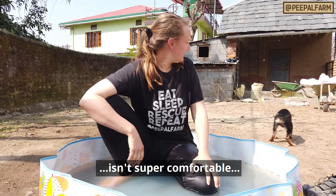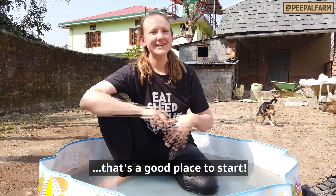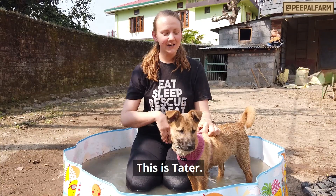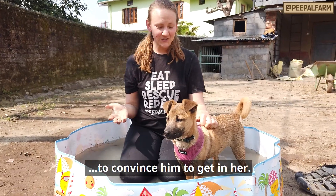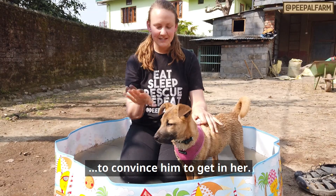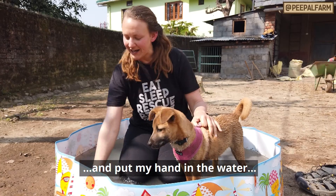Gin doesn't feel much fear from the water, but it's not comfortable with it either — you can use this same approach with dogs like Gin. This is Tater. Tater likes the water, so I don't have to put much effort with it. It didn't take much to convince him to get in here. I just need to play with it and it's ready to come to the water.